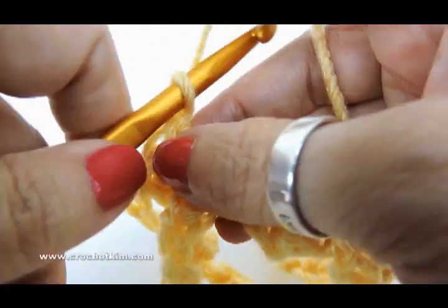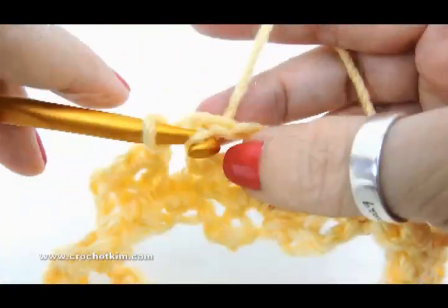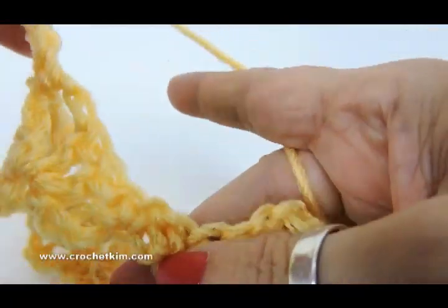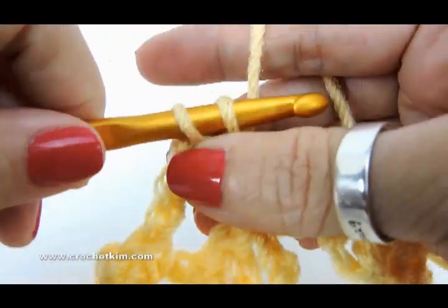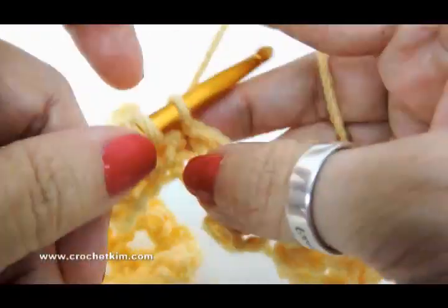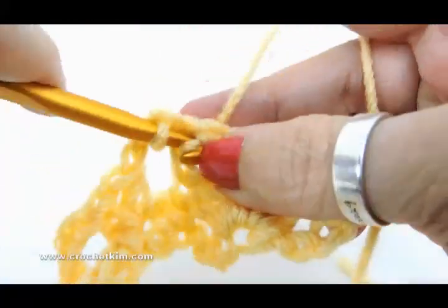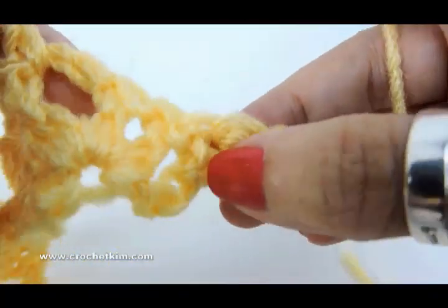And now chain three — one, two, three — single crochet in chain three space. We're doing that again: chain three, half double, chain one, half double, right there between those two single crochets. Chain three. This goes all the way to the last shell, single crochet in that last shell, chain three, two half doubles in the last.